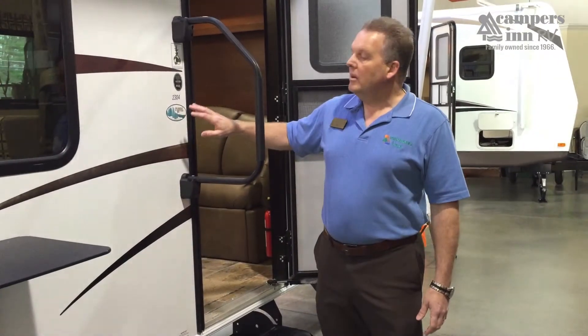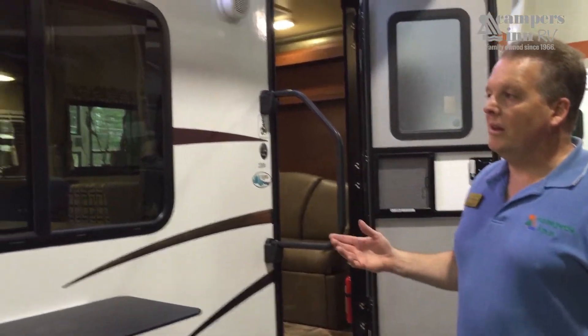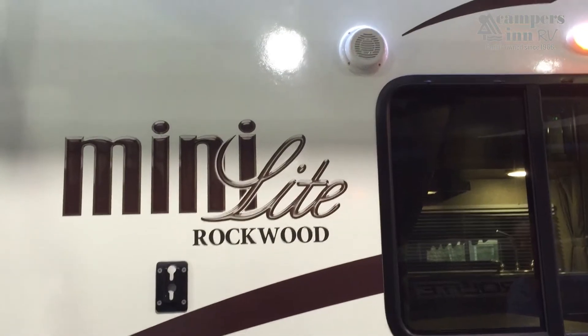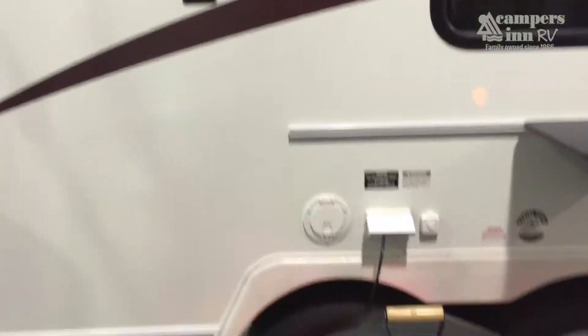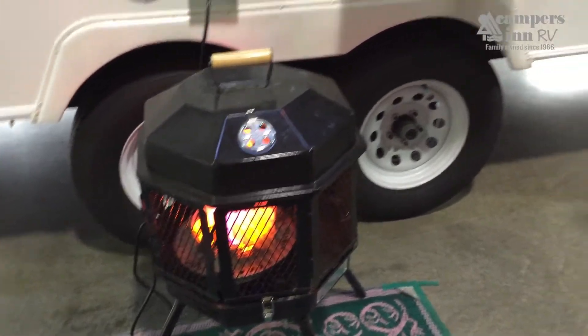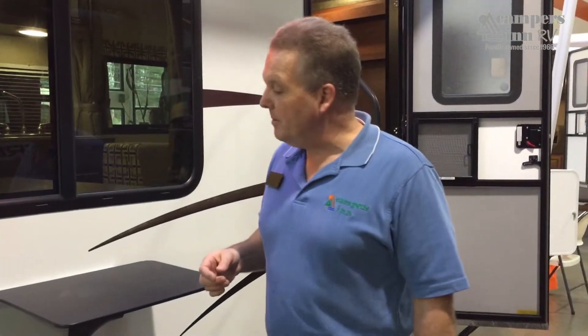Today we're looking at a Rockwood Mini-Lite 2304. Rockwood is a line synonymous with quality and value for many years — since 1974, over 35 years. Rockwood has been delivering great value across their RV product lines, from Premier to Mini-Lite to Signature and Ultralight, with travel trailers, fifth wheels, and pop-ups.